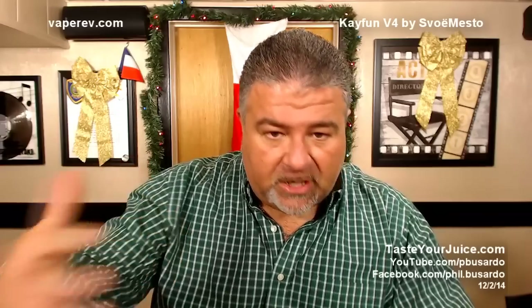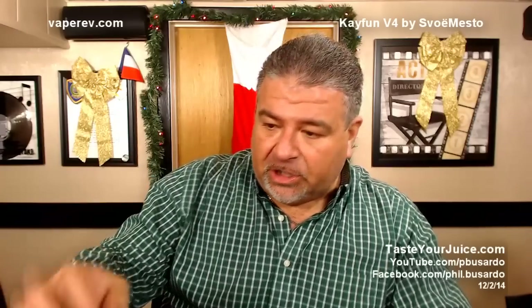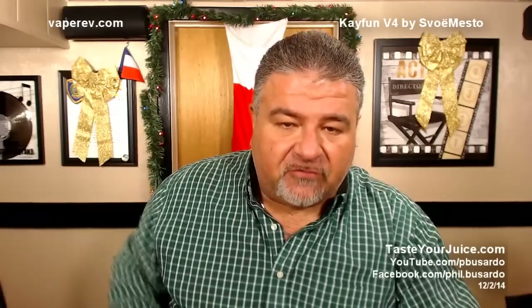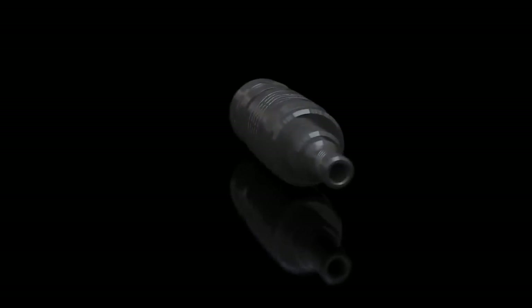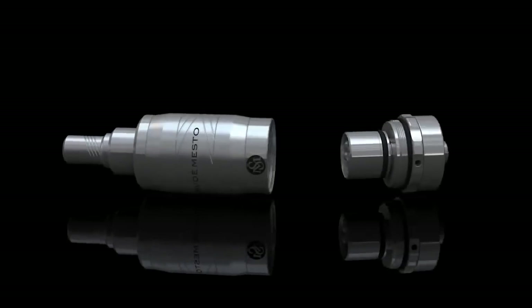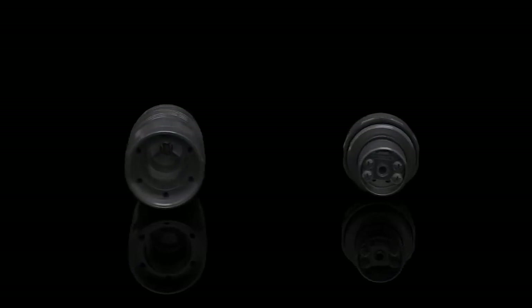Before we take a look at the kit and see what comes in it, let's take a look at their little animation preview video for the K-Fun V4.